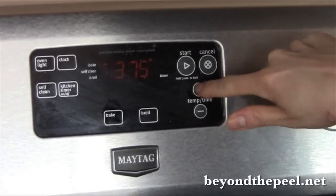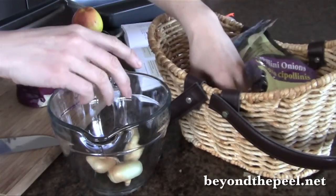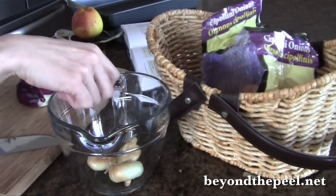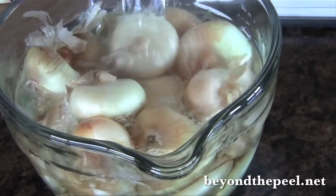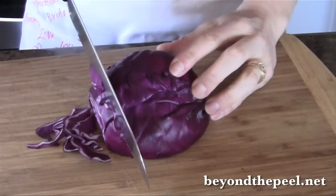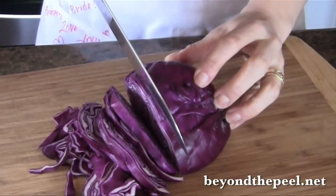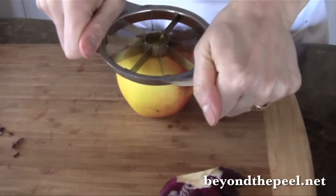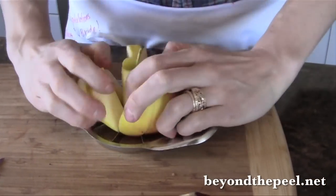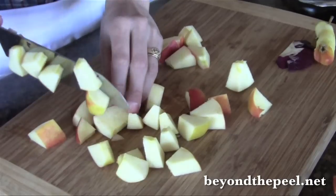Preset your oven to 375. I'm going to pick my way through these onions — some of them have gone bad. I've got a little bit of hot water boiling, and I'm going to dump that over the onions to help me remove the peel. I'll set them aside for about five minutes, then chop the cabbage while I'm waiting. If you have a whole cabbage, I would recommend using it all — it's so yummy after it comes out of the oven. I'll throw the apple into the mix as well, in big chunks or smaller pieces, whatever you like.